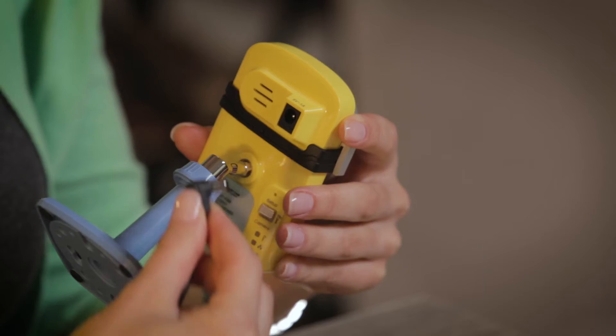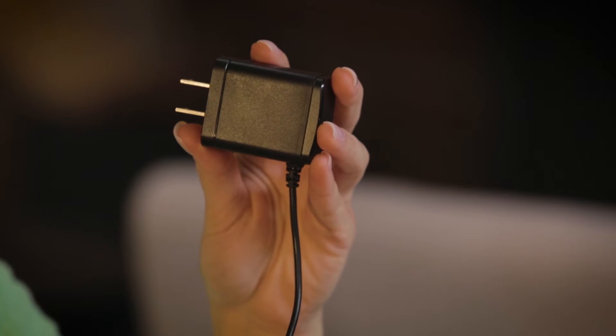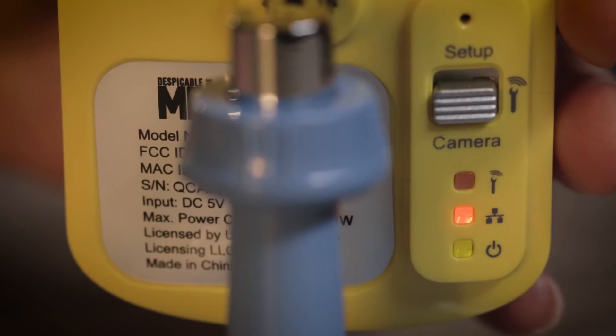Now it's time to plug in your StuartCam. Connect the power cord to the back of the camera and plug the cord into a working electrical outlet. On the back of the StuartCam, you will need to push the square switch up to the setup position.